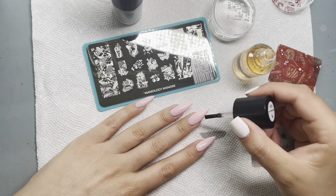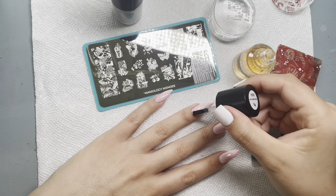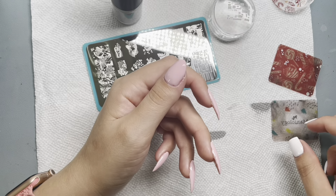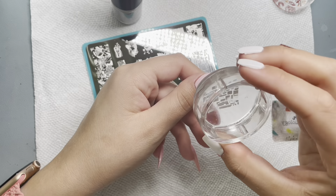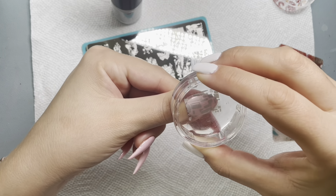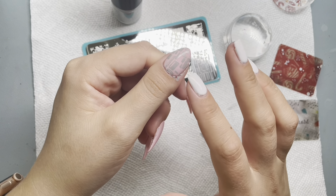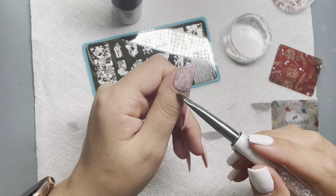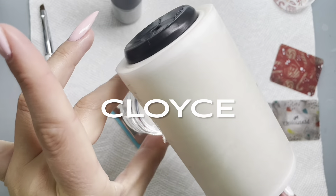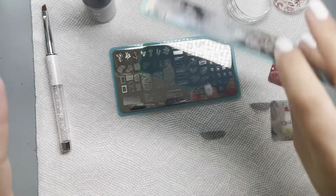We're also going to do an experiment a little later, you'll see. Putting that sticky base coat on all of my nails. I do have a code for Maniology — it's CLOIS — but I don't think it works on the subscription box, just so you know. For any other orders, you can use code CLOIS and it will get you 10% off, and I would appreciate y'all because I make a tiny bit of money from that.